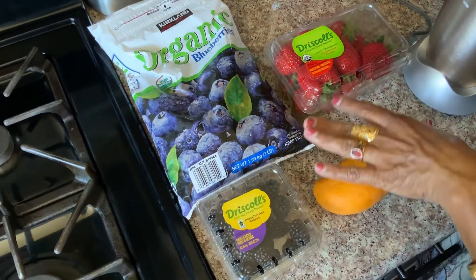I will make it warm. These fruits are my favorite.